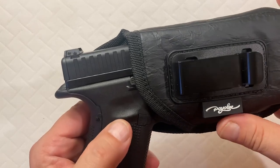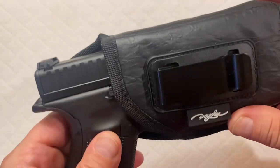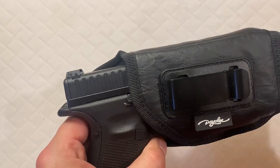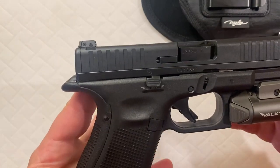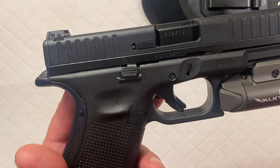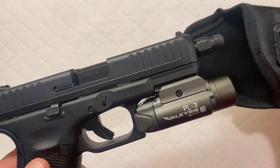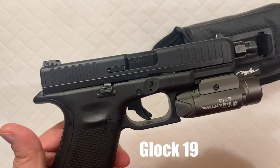This one right here is made by Paoli. They did not send this to me — I found this myself searching through hundreds of different things I wanted to try out. I came across this and it's double stitched. It'll run with a whole bunch of different compact or full size Glocks, SIGs, or even Berettas, so there's a whole bunch of different options. This is a Glock 44, which is the same size frame as the Glock nine millimeter.